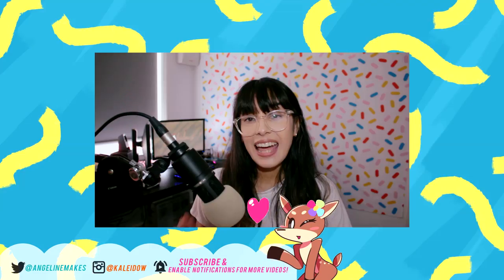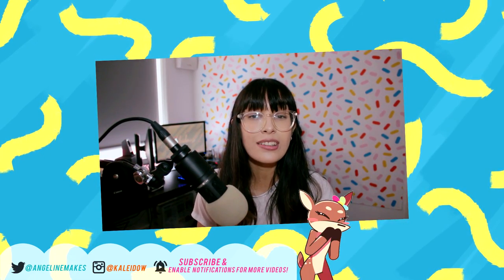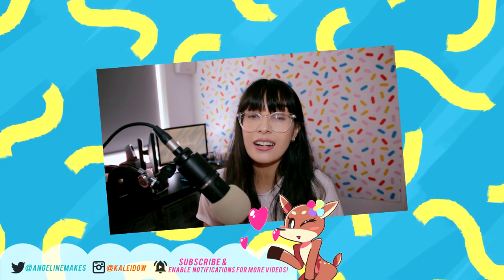G'day everyone, Kaleido here and welcome back to another video on my channel. Today I'm going to be showcasing five amazing hacks in Bloxburg that I recently found. This video is inspired by Ashley Unicorn's hack series, so if you want to find out more hacks you can do in Bloxburg, go check out her channel. I'll leave it linked below. These are hacks that caught my eye and I really wanted to test them out in game and see if they really do work.